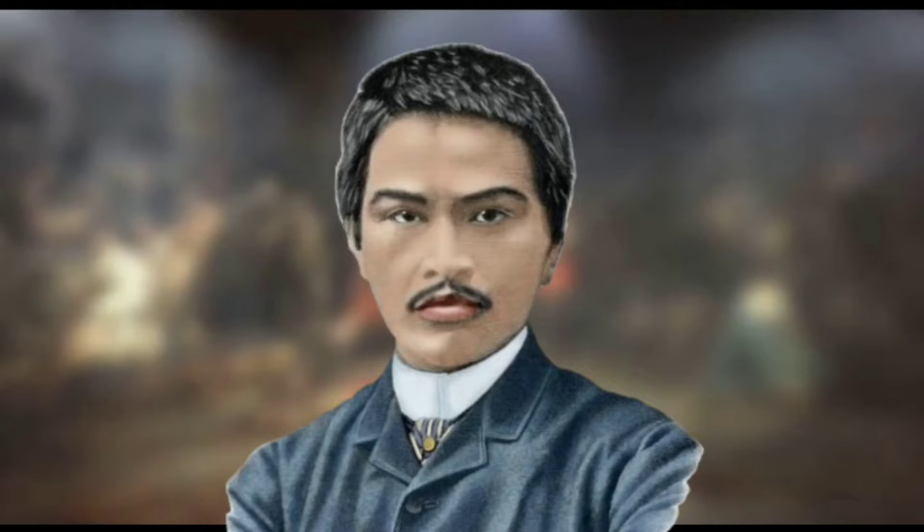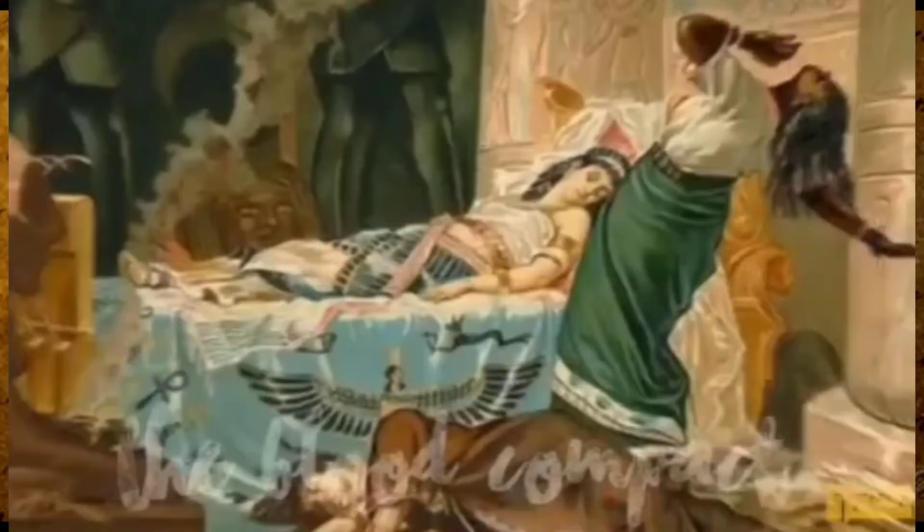Luna was the third among the seven children of Joaquin Luna de San Pedro y Posadas and Laureana Novicio y Ancheta. He became one of the first recognized Philippine artists with his iconic and remarkable paintings such as Blood Compact, The Death of Cleopatra, and especially the Spoliarium.